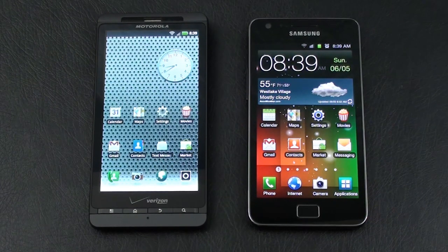Hey everybody, it's Craig with another Pocketnow Face-Off, again for dual core world domination — the Motorola Droid X2 versus the Samsung Galaxy S2.